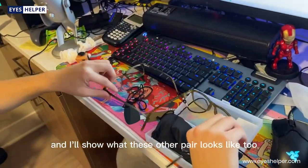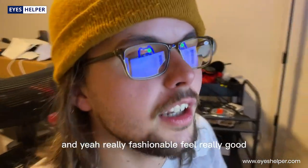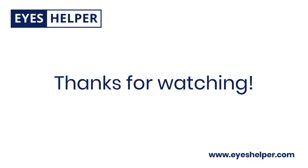I'll show what the other pair looks like too. Yeah, really fashionable, feel really good. I'll definitely be using these a lot while I'm working on schoolwork and stuff.